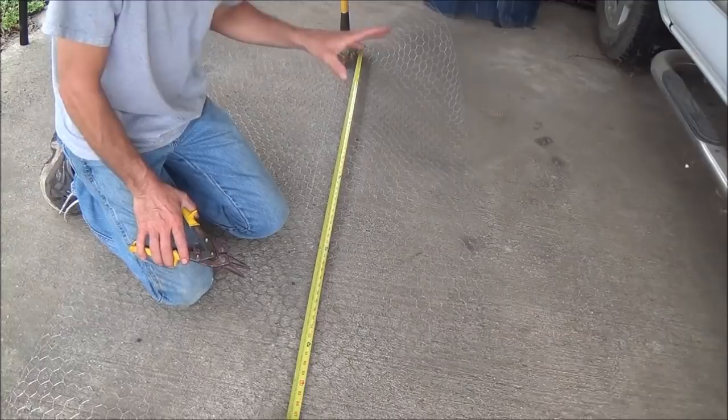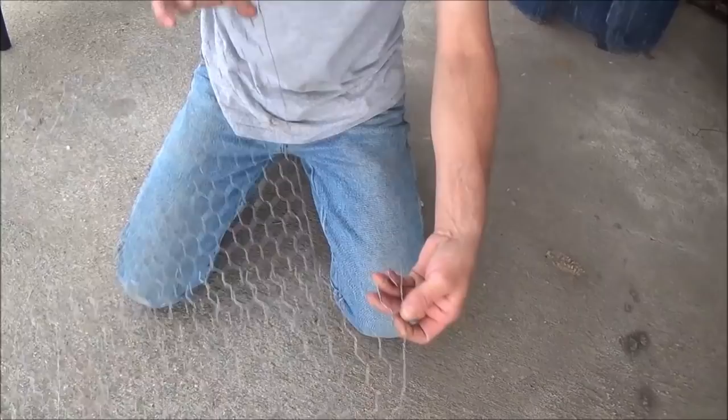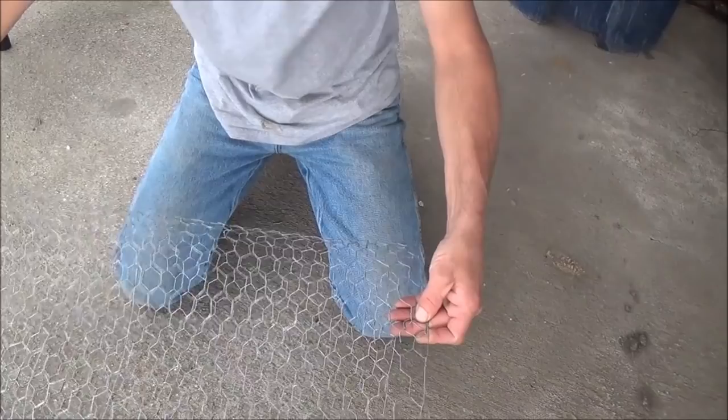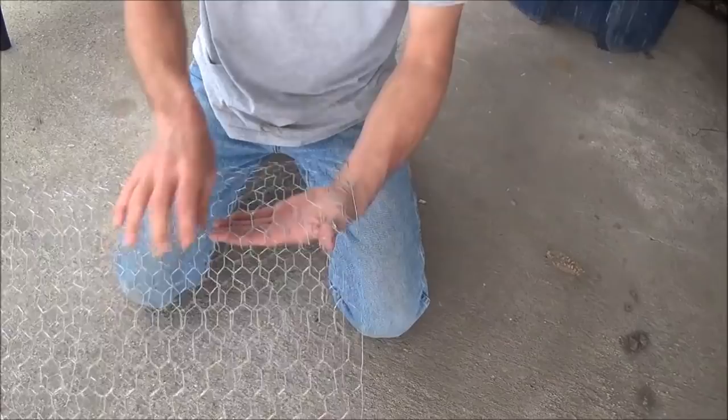It was so windy out there I couldn't stand it anymore — I'd rather fight the sound of traffic than fight the wind. First thing we have to do is cut a piece of wire 52 inches long. After we have that cut, go ahead and fasten the ends, overlapping them just a couple of inches, then bend the wire over to hold it in place before we do our final fasteners.